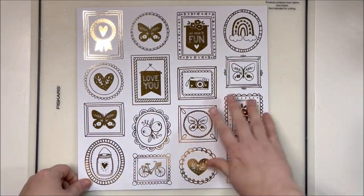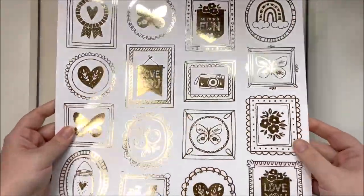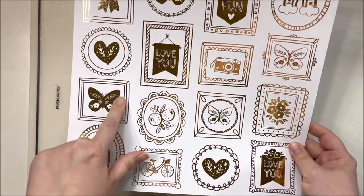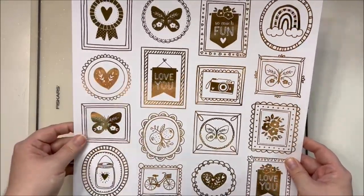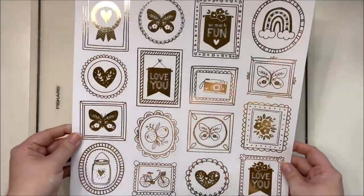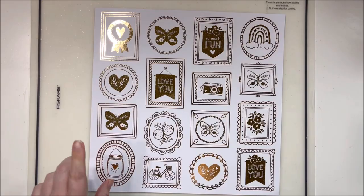So let me clean up the papers and we'll dive into the embellishments. The first addition is a specialty paper - it's a nice thick paper with some gold foiling. Definitely going to be cutting all of these out. Some you could use as actual pictures of the item inside, or you could fussy cut the inside and outside and use them as frames. We've got 'love you,' hearts, little fruits, lots of butterflies, cameras, and rainbows. Love that!